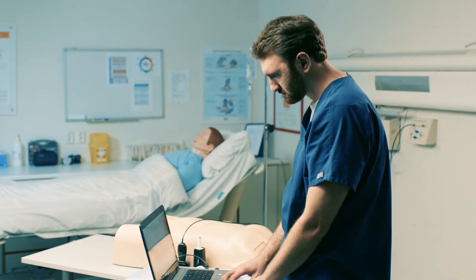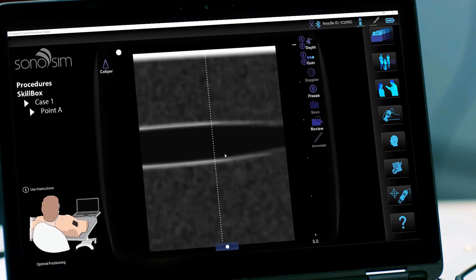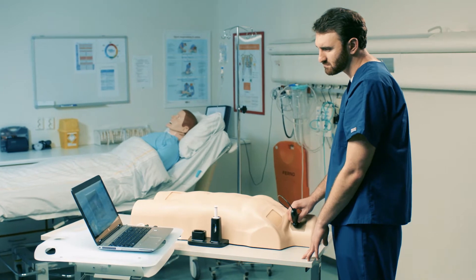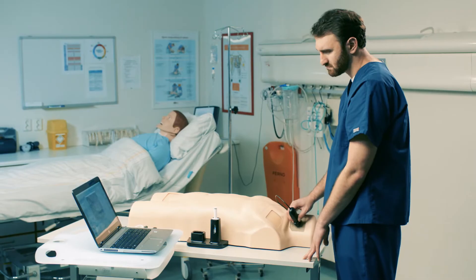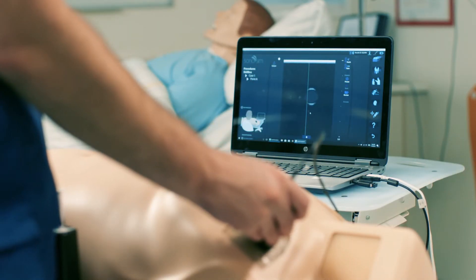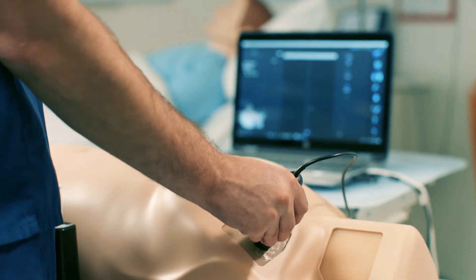The Leradol Sonosim Procedure Trainer has two unique types of cases. Skillbox cases help learners develop baseline psychomotor skills required for ultrasound-guided procedures, from vessel identification to using Doppler modalities to compression. Geometric models representing different types of vasculature give learners a focused scenario to practice their skills.